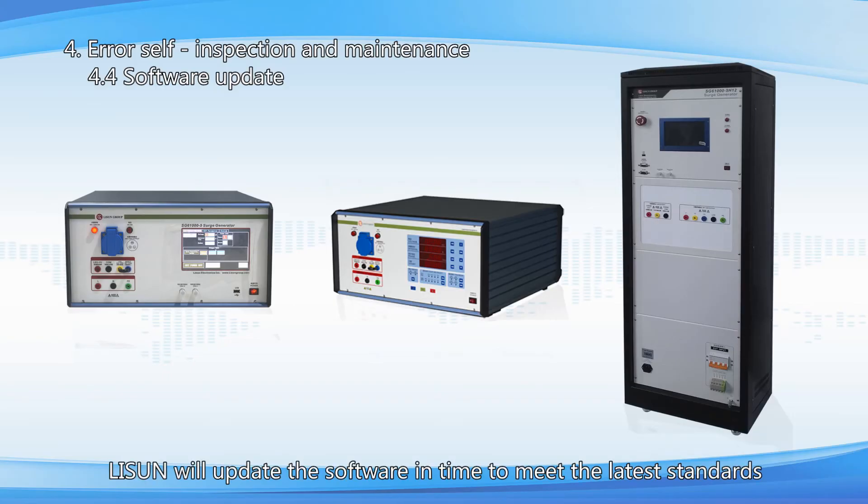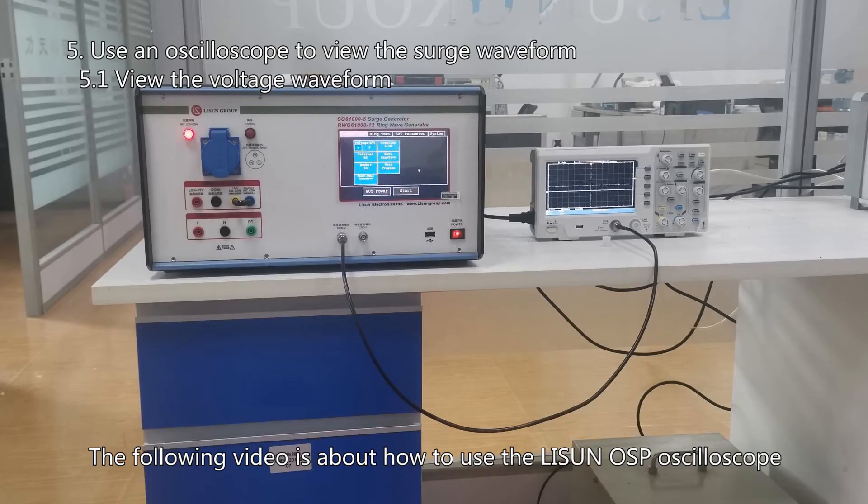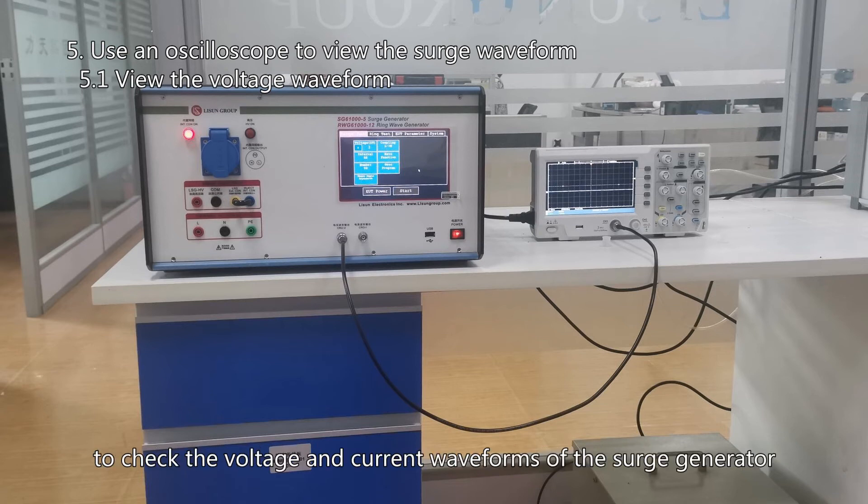Lassun will update the software in time to meet the latest standards or add new functions. We will send you the new software and guide you to update it if a new version is available. The following video is about how to use the Lassun OSP oscilloscope to check the voltage and current waveforms of the surge generator.